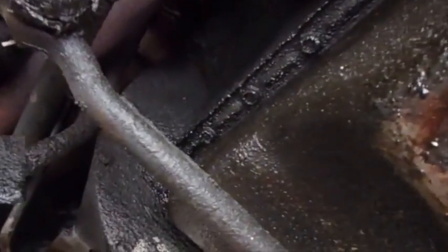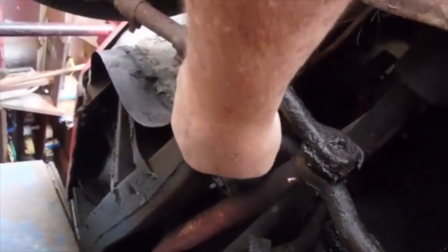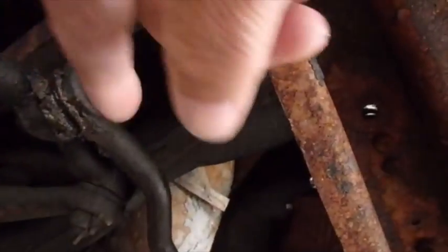Over on the other side, same thing — there's gonna be a pin up there, a pin right there, a pin right here. So there's five — oh, and there's one here too. So I'm gonna take all those pins out, take all those nuts loose, and knock all this out from up in there.